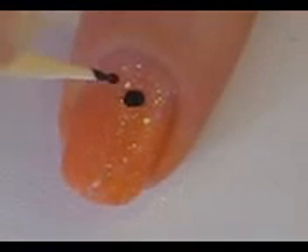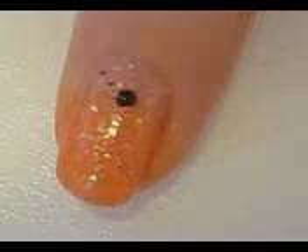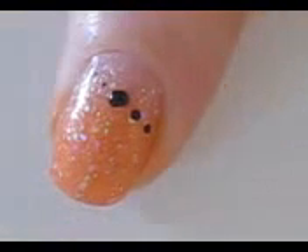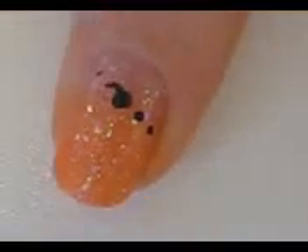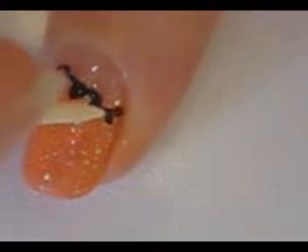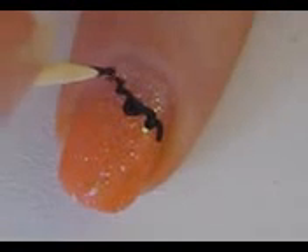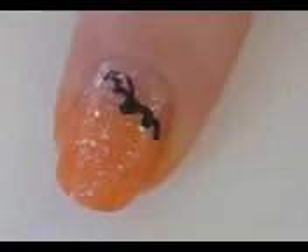Take out a toothpick and black polish for the bats. Create a big dot and then two smaller dots on each side of it. Then connect the smaller dots to the big one with curved lines.